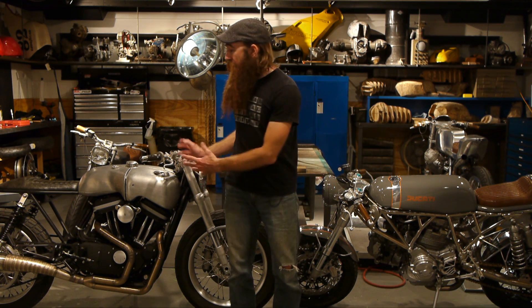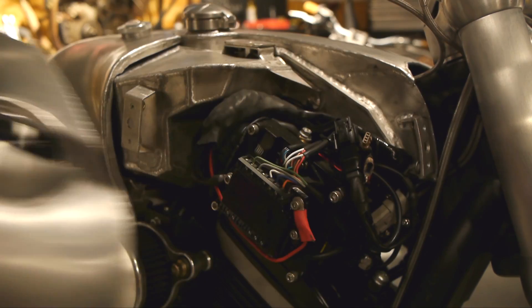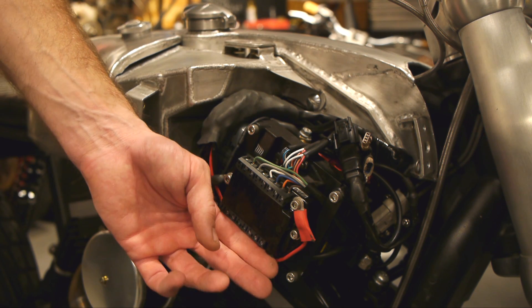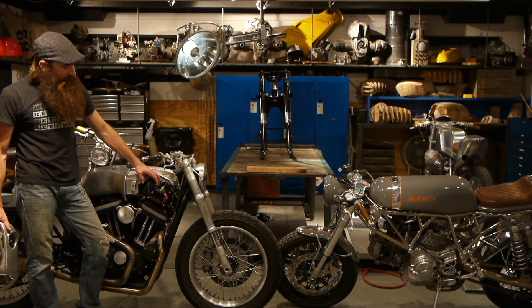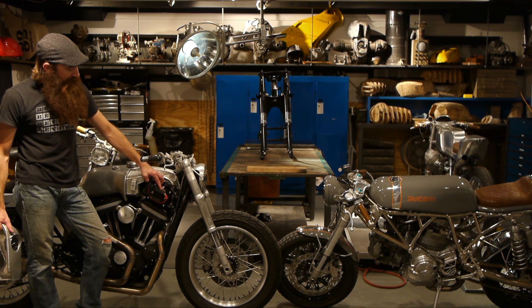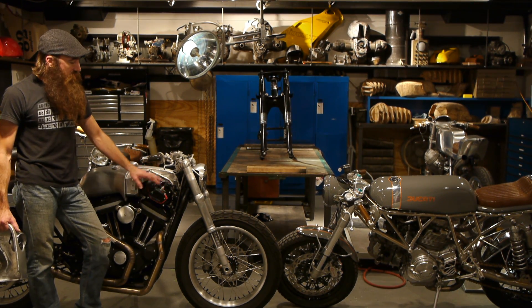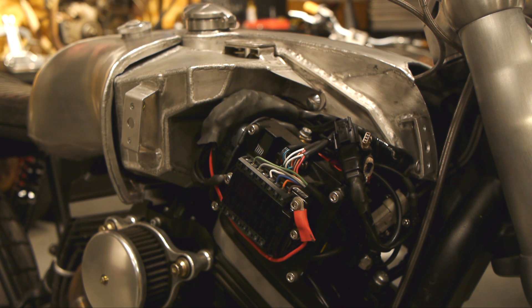To do that we're going to enlist the help of Pyro and the Hardly. Now the M-Unit is a solid state control and distribution module for your motorcycle. It handles all of the power requirements. It is controlled by the inputs on one side and all the outputs on the other. We've got outputs for turn signals, starter, horn, headlight, brake light, and ignition system. It's 100% vibration and waterproof resistant and it's compatible with 6 to 24 volt systems.